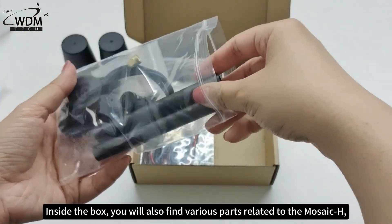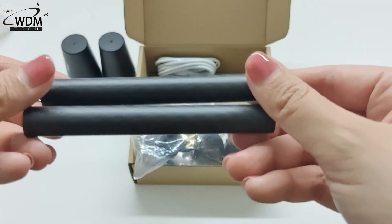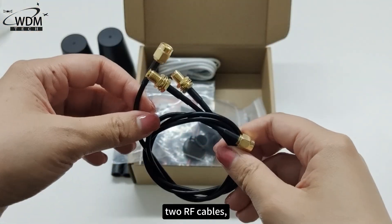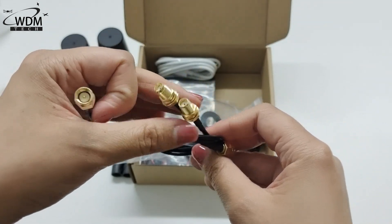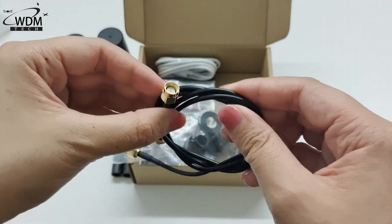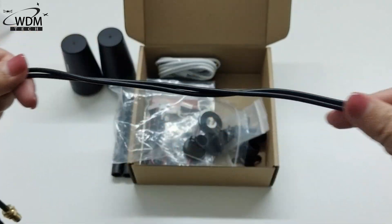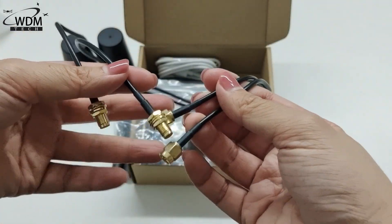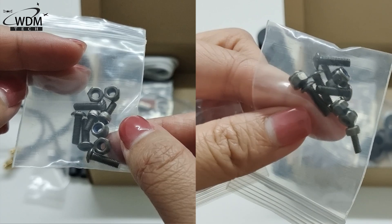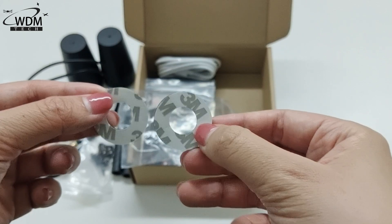Inside the box, you will also find various parts related to the Mosaic H, including a GPS mount, two RF cables, mounting screws, and two stickers.